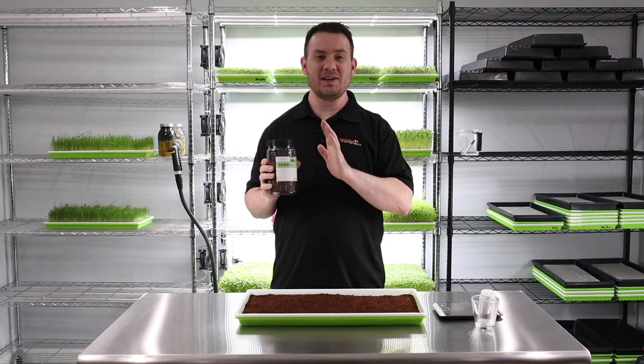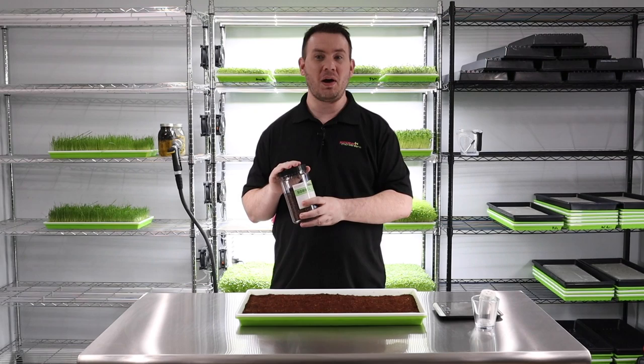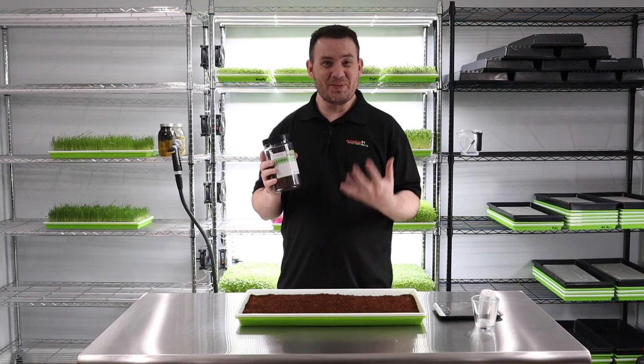This has instantly become one of my favorite things to grow, and I'm starting to grow a ton of it. It's a fun grow, and a really good use for it is like a lemon sorbet topped with lemon sorrel — it just brings out the beauty of the sorbet along with the flavor.